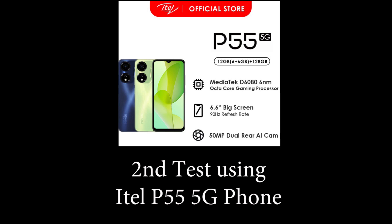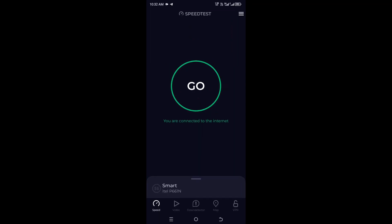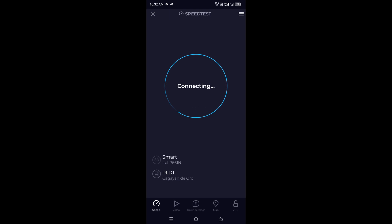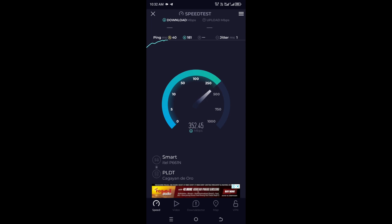Next, we are going to test using our phone — the ITAL P55 5G — to compare. So with my phone close to the tower, I can get almost 400.